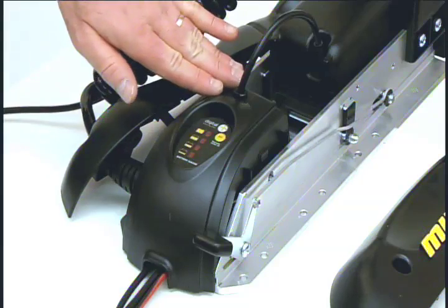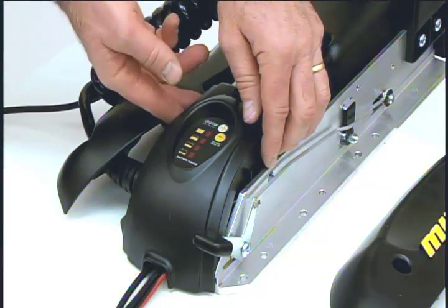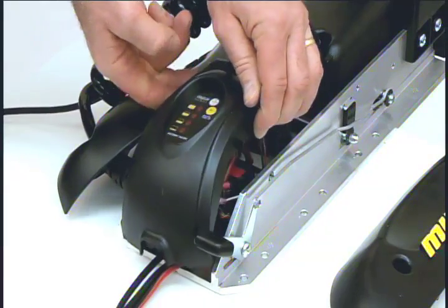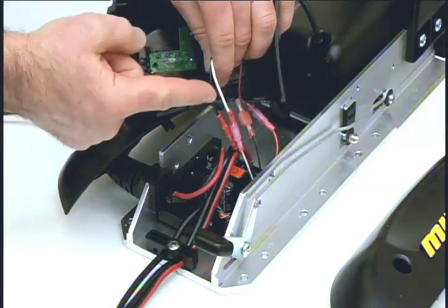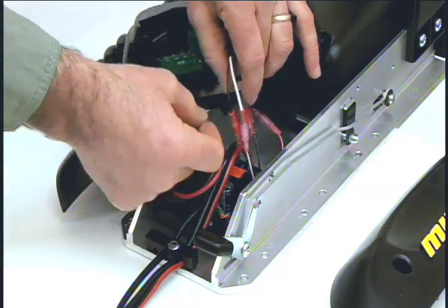Next, we need to remove the center housing. Push it on both sides of the housing while lifting up. Locate the connectors on the black and white wires and pull them apart.